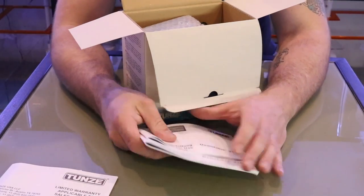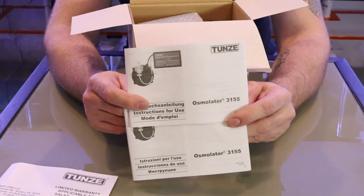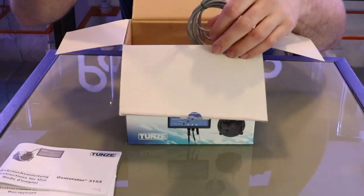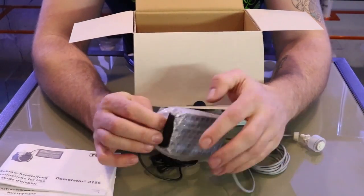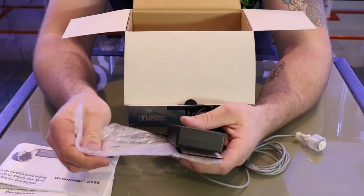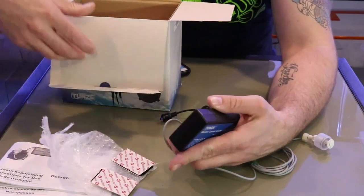They also have almost seven different languages you can read in. Let's put that to the side and keep digging in the box. First off we have the controller — this is the Tunze controller. Let's take it right out of the wrapping.